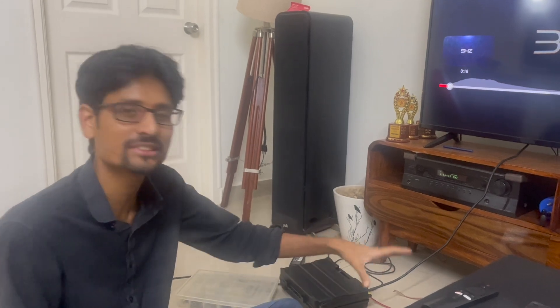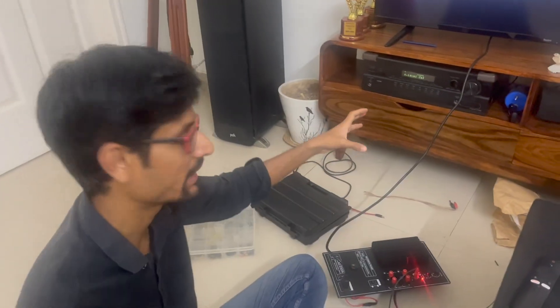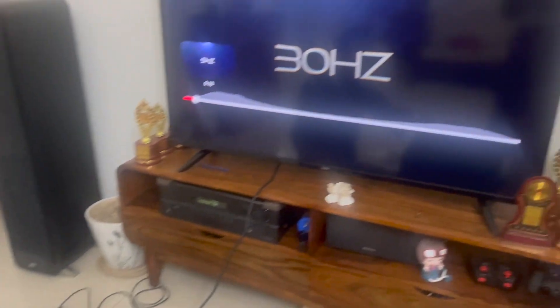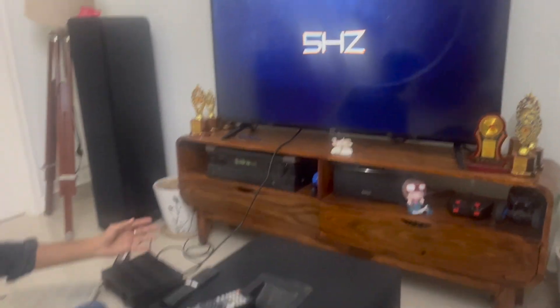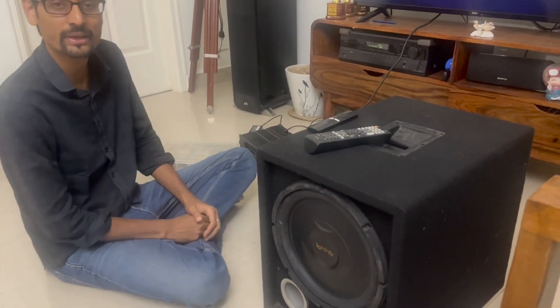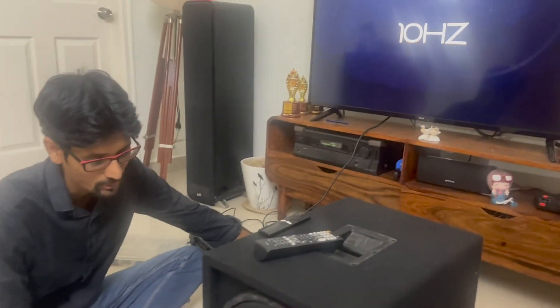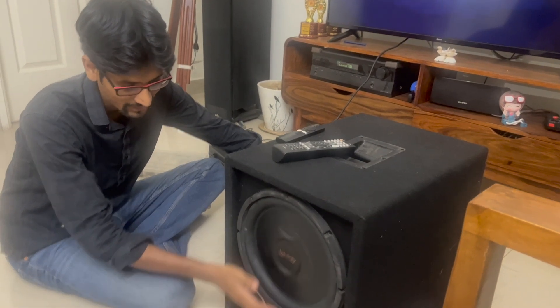Now we're going to do a final frequency test. I did some settings in the meantime — the gain is low so you need a lot of driving power. The subwoofer output on the amplifier is set to 0 dB. Starting from 5 hertz — you can see zero response there, unlike a class B amplifier. From 10 hertz onwards there is good movement, and increasing the gain throws out tremendous amounts of air. Good excursion.